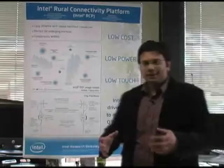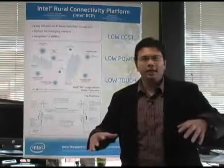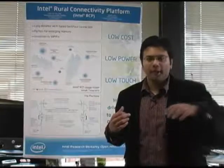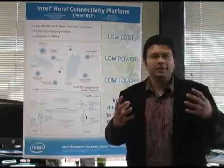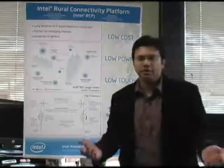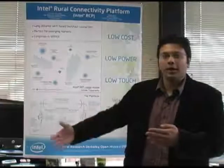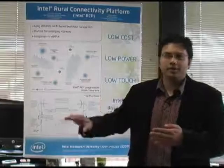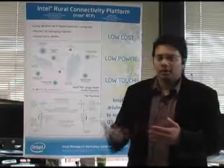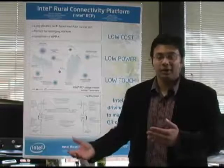This idea started out of the lab working in collaboration with the University of California Berkeley. They wanted to extend the range of standard Wi-Fi, and we thought the perfect market for this would be emerging markets, where you have a lot of rural remote areas that are far beyond the reach of regular fiber optic or any other wired backhaul connection.